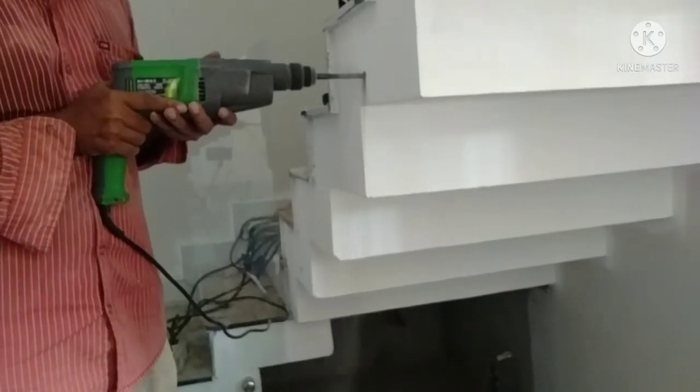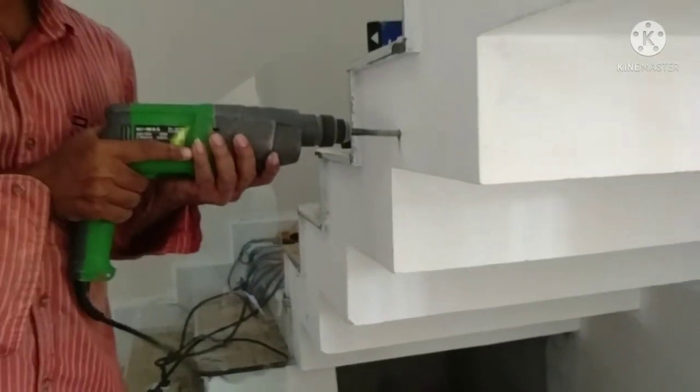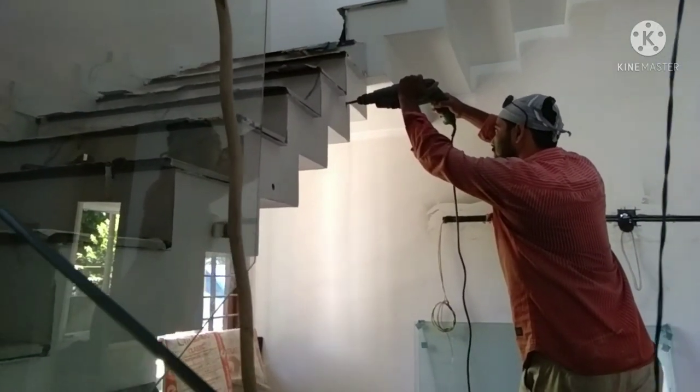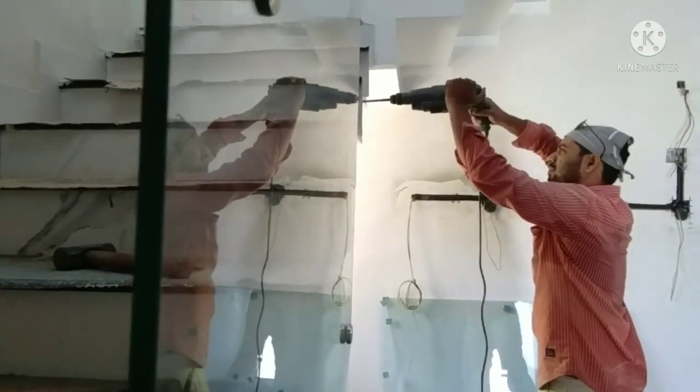The stairs will have a little bit of glass. There is also a lot of kambi. If we have a lot of kambi, we will need to address that.